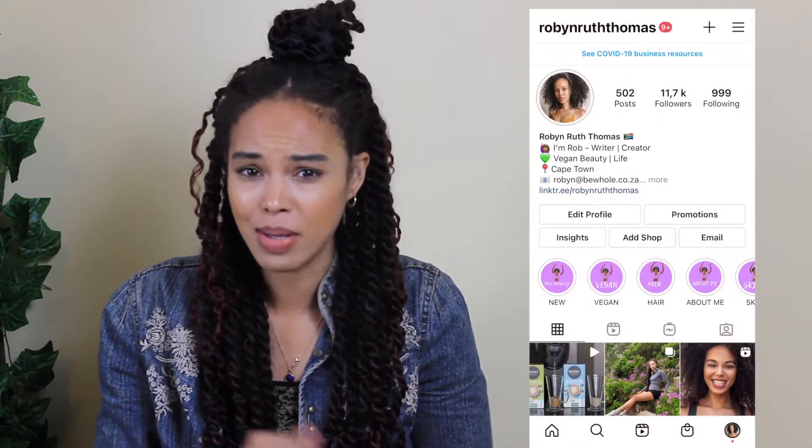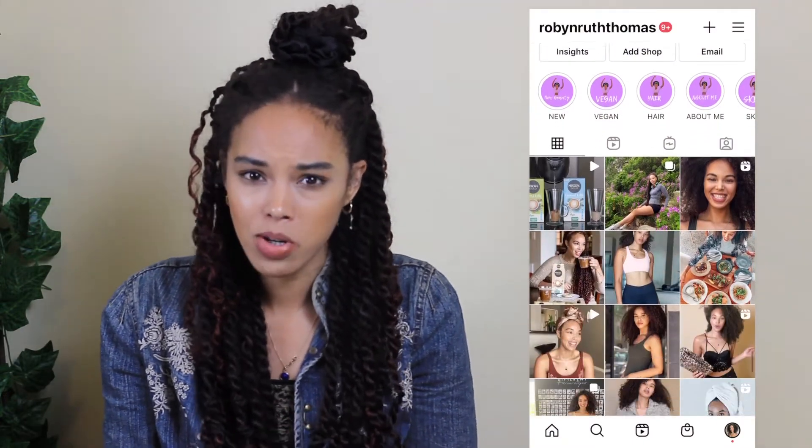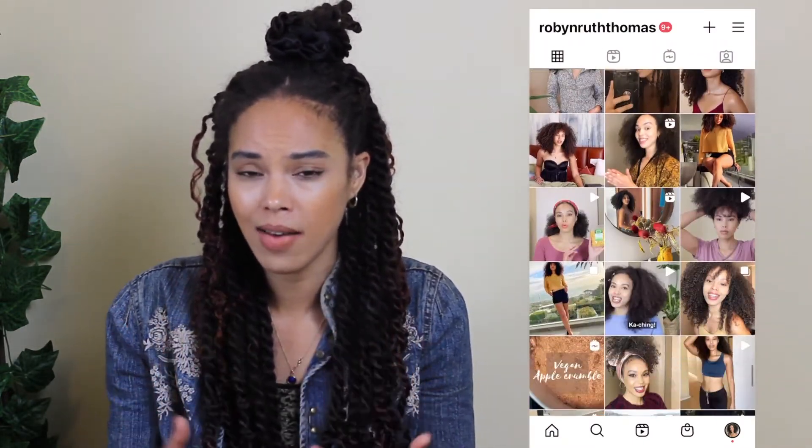Thank you so much to everyone who has been subscribing, commenting, and sending me DMs and Instagram messages. I really appreciate you showing love and support. Sometimes the questions you ask me inspire videos, and other people may not have the confidence to ask those same questions, so it's really great when you send a comment or ask a question because then I can answer it through a video.